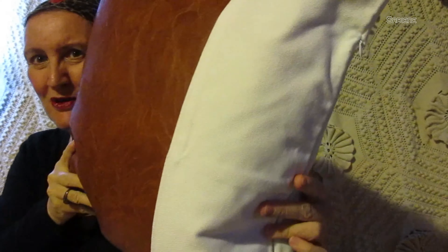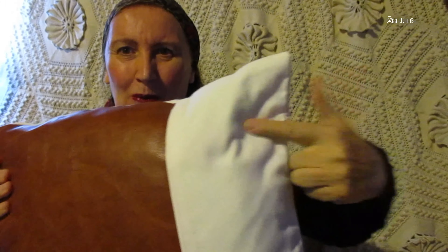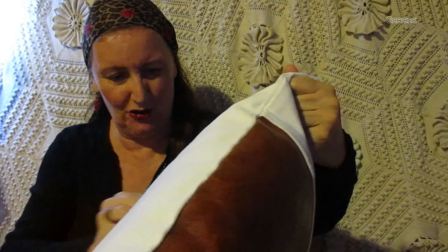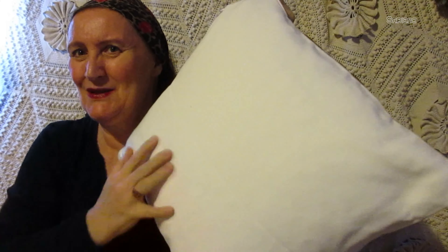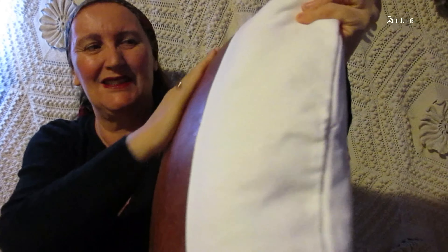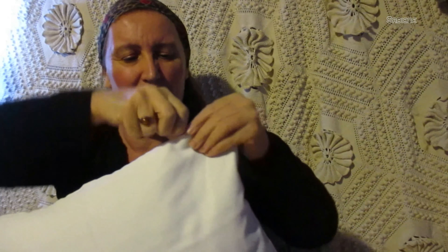Hi, I'm back for another product review. Today it's about this beautiful pillow cover — I chose white. You could choose white or black. So this side is white, and this side is full leather. It's beautiful, I love it.